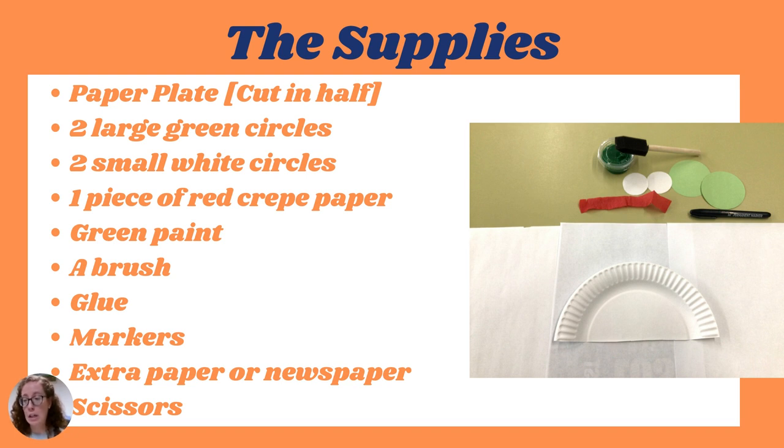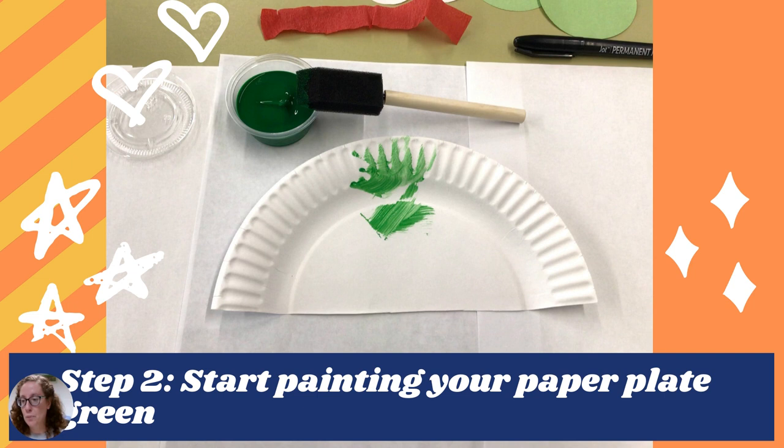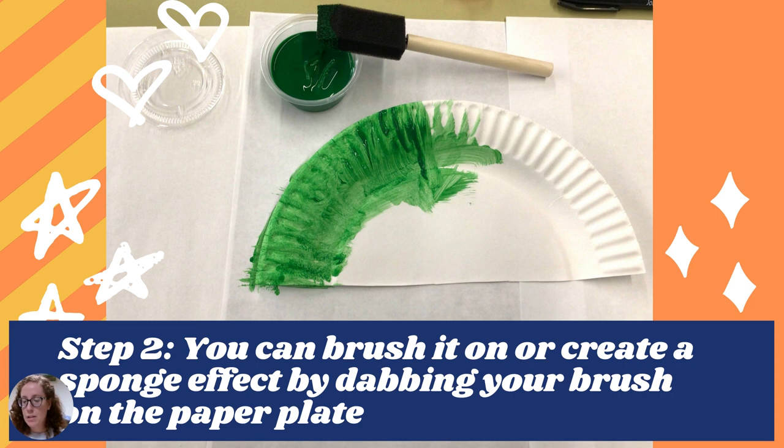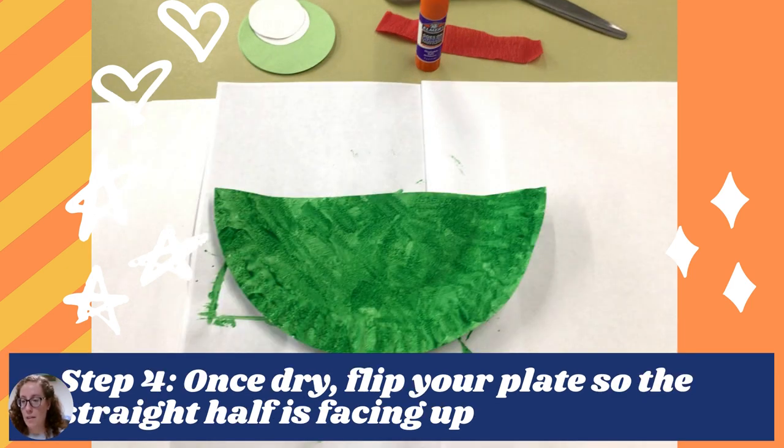What you'll need to provide is glue. Step one is to glue down those white circles onto that black paper. I used a glue stick, so whatever glue you have on hand — you can see in these pictures where I put the glue. Step two is to glue down those small black circles inside the white circles — you're going to make those pupils for our puffer fish.